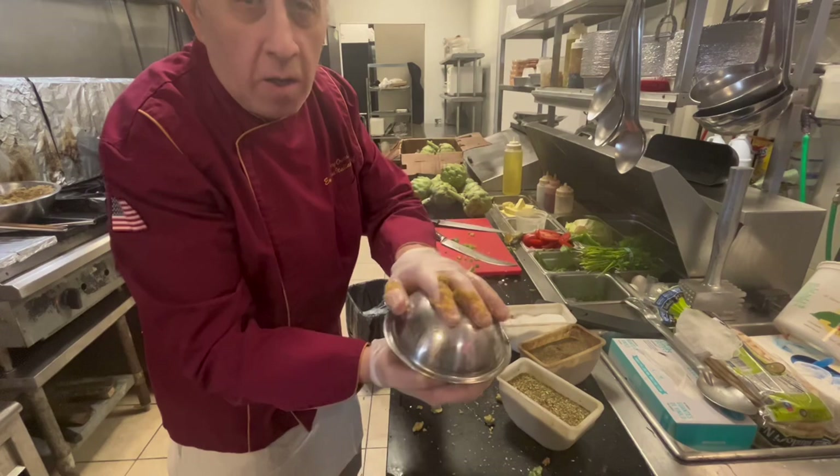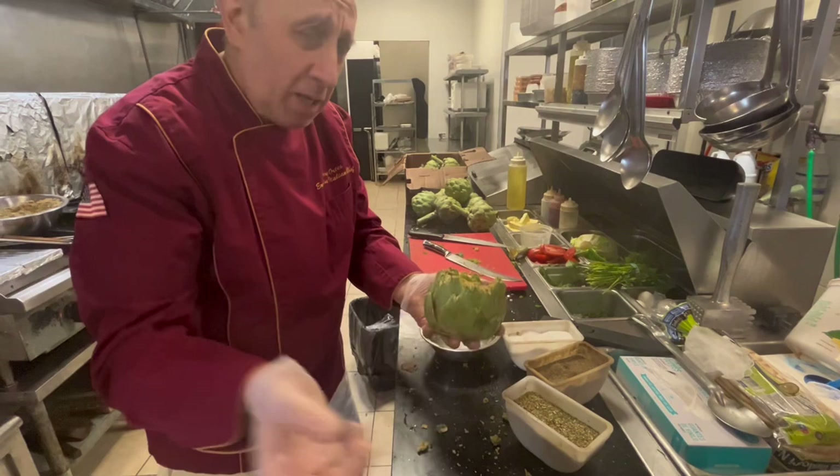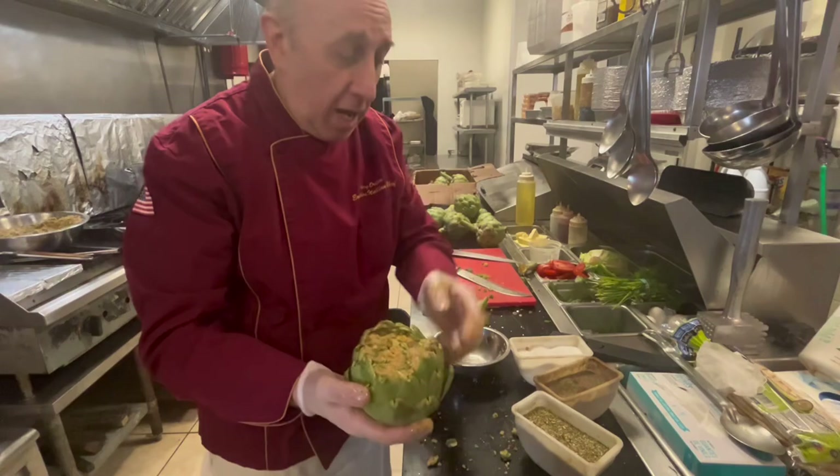Exactly the size. One person — this is a big artichoke, maybe two people can eat this. Cooking with Jerry's — I'll do another video on how to cook it and how to eat it.